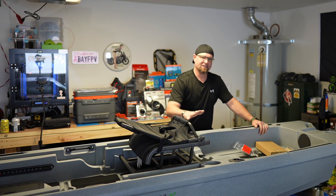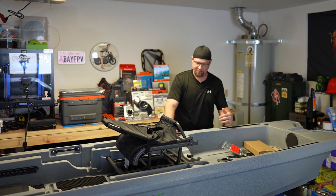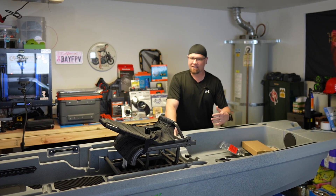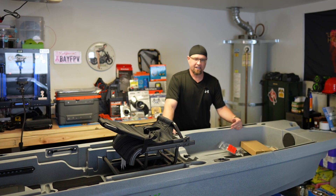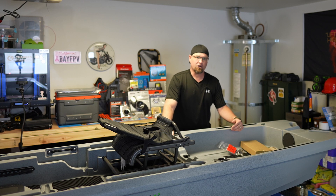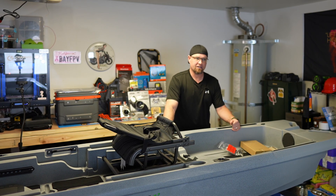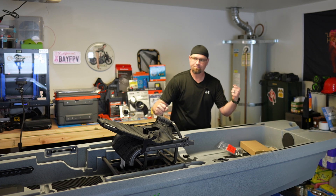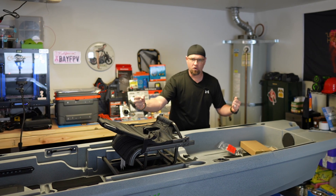Today we are going to be looking at the Ascend 133X Tournament Fishing Kayak. It comes with a MotorGuide XI3 GPS trolling motor, the Garmin Striker 4 Fish Finder, a 240-centimeter Ascend paddle, and a rod holder.